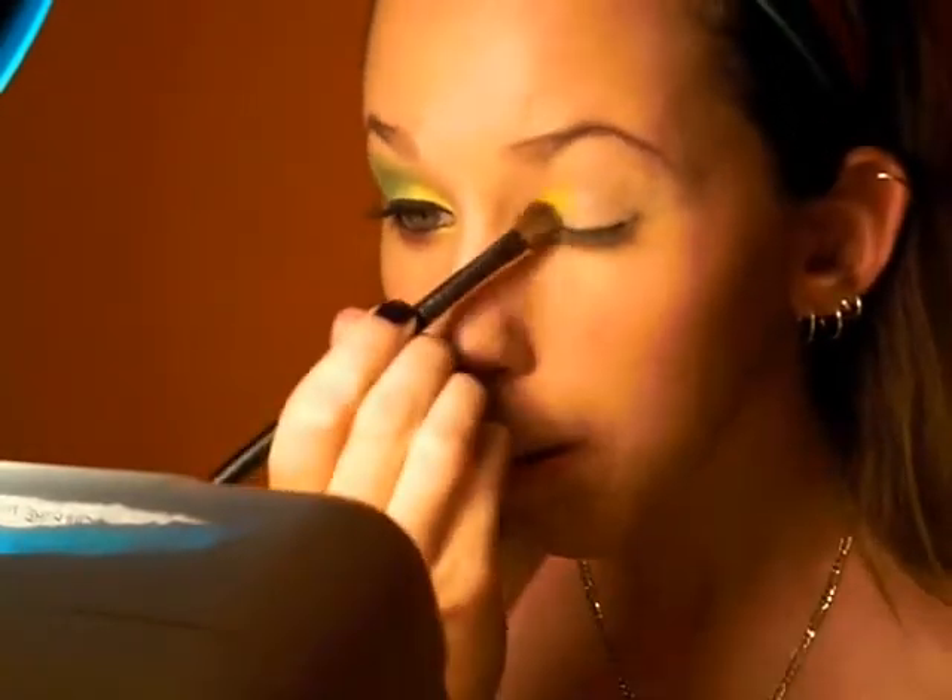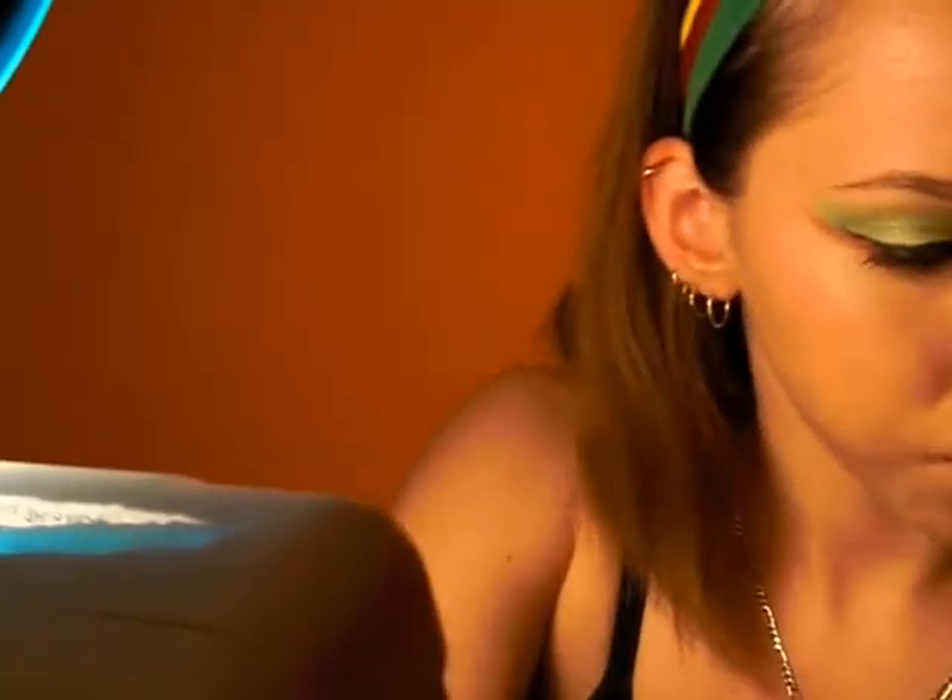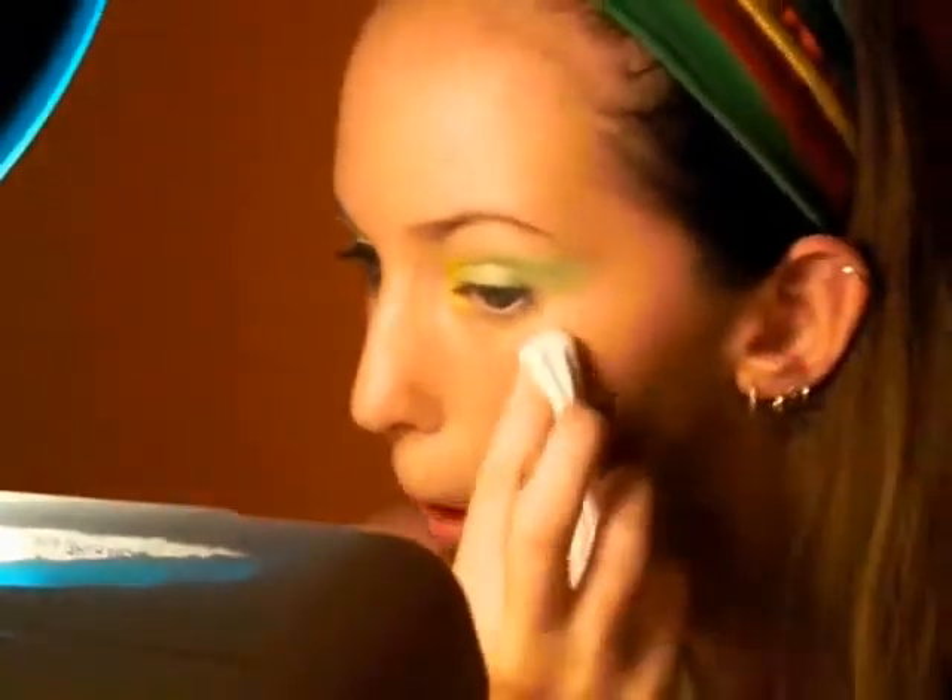Once you get the yellow, we're going to use a sparkling green color to go in the rest of the eye. And then you just want to kind of blend the colors together just a little bit.